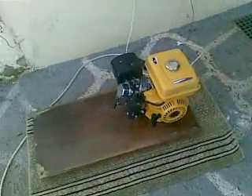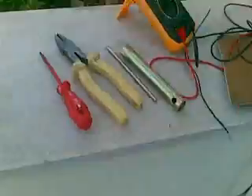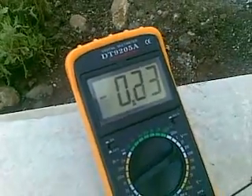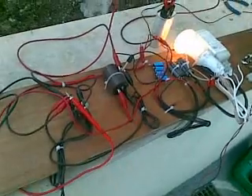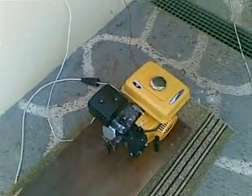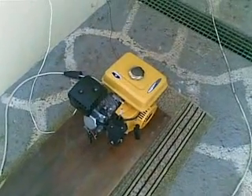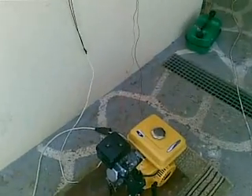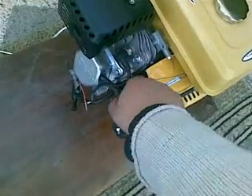Here we have two programs running. We're drawing about 30 milliamps. There is no change in the sound of the engine, whereas in the two-stroke there was a change in the sound. The same result — no noticeable change.